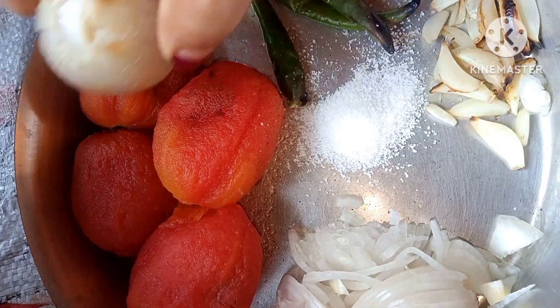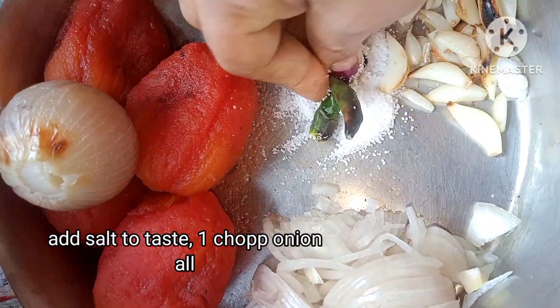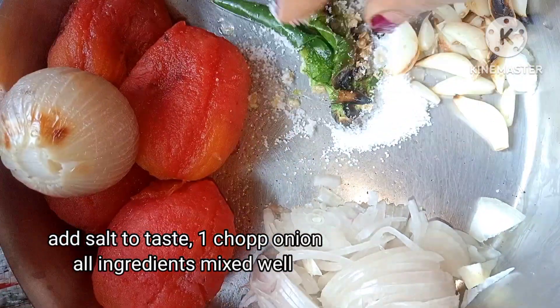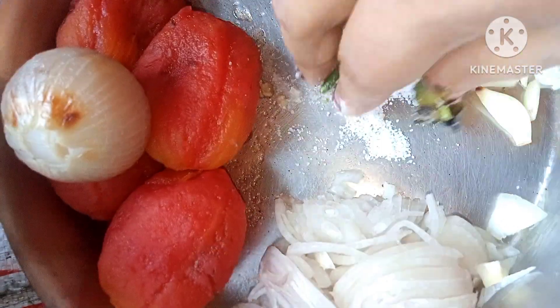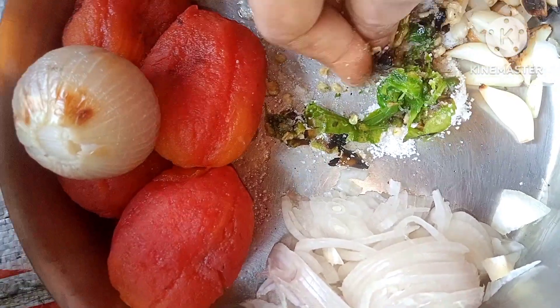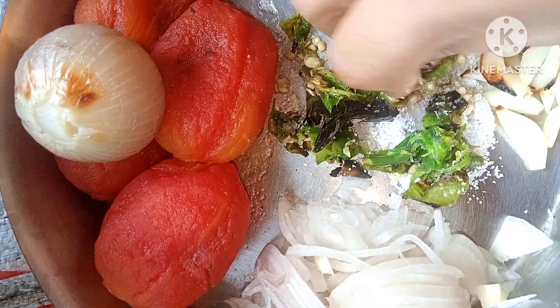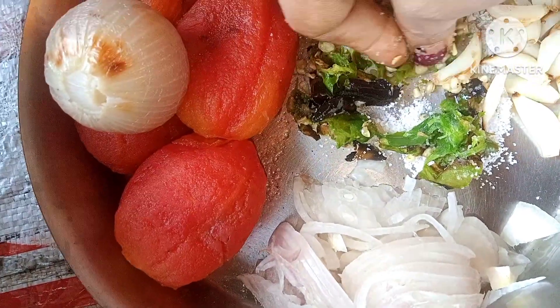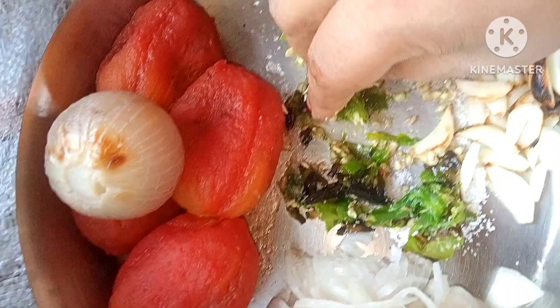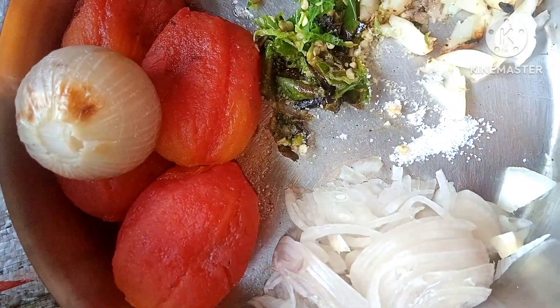After that, it is made from the tomatoes, but then it is not a good one. The tomatoes are not a good one. It is not a good one. It's a good one — it is a good one.